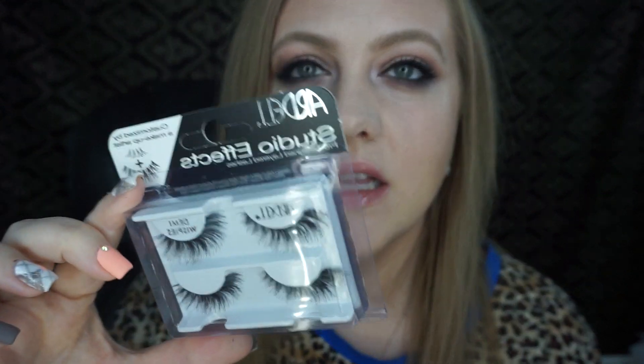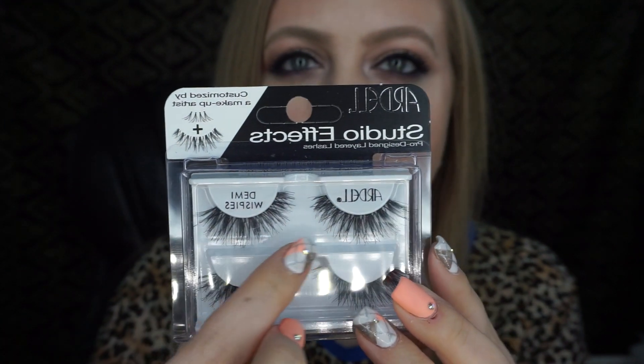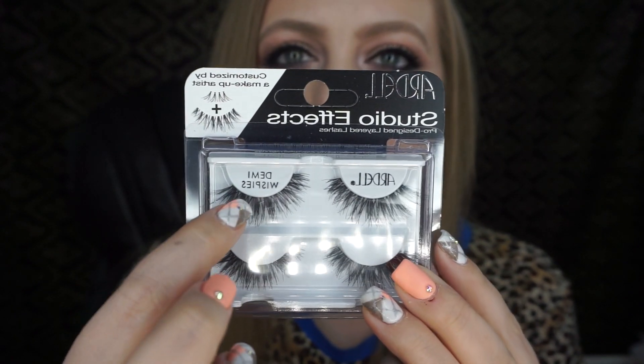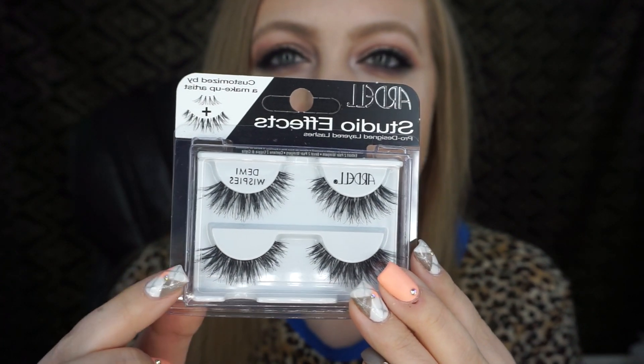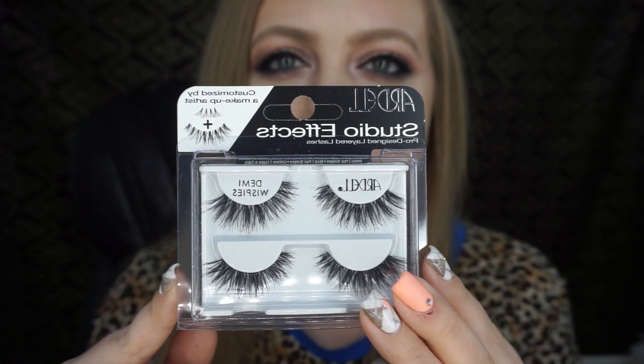The lashes I'm going to be using today are the Ardell StudioFX Demi Wispies. I have been loving these ones. I do also love the regular wispy ones, but lately I've been wearing the Demi Wispies in the StudioFX. You can get these at like Target, Walmart, Ulta, and they're not that expensive — just a couple dollars.